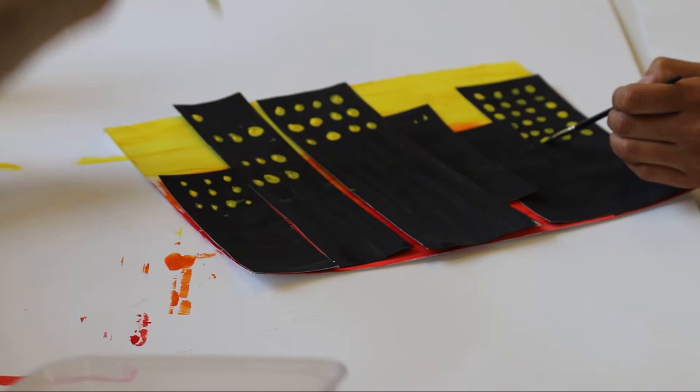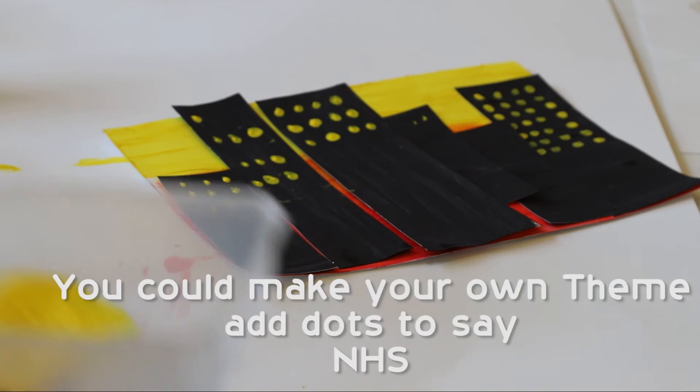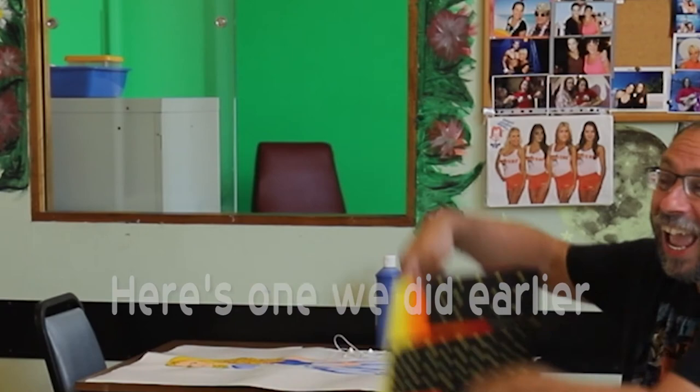If you wanted to add something to it, you could actually do the dots in the shape of letters — you could have NHS, for example. So that's all — stick it on your window. You continue doing that, and then at the end of it all, here is one that we did earlier.